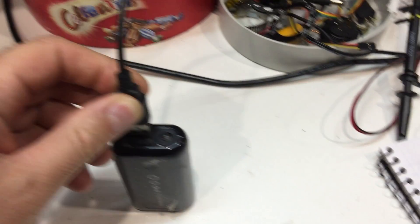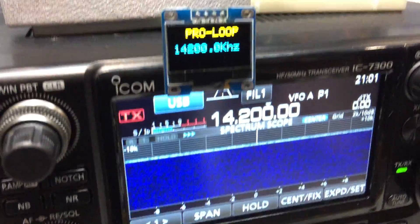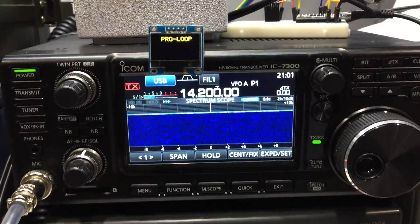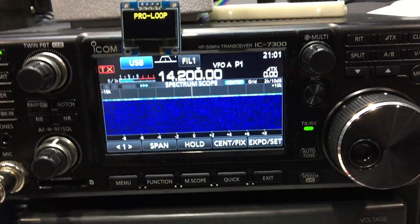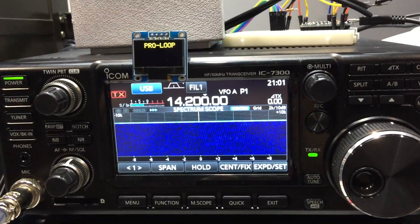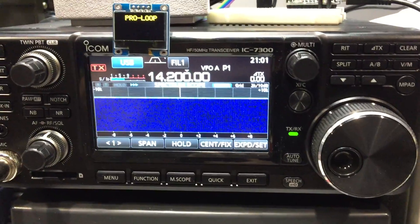I've just turned this on with a USB power supply. Here is my Pro Loop controller — this is a little OLED display, and I'm sniffing the CIV port and converting the data to a bunch of variables that I can play with and use to tune the loop.